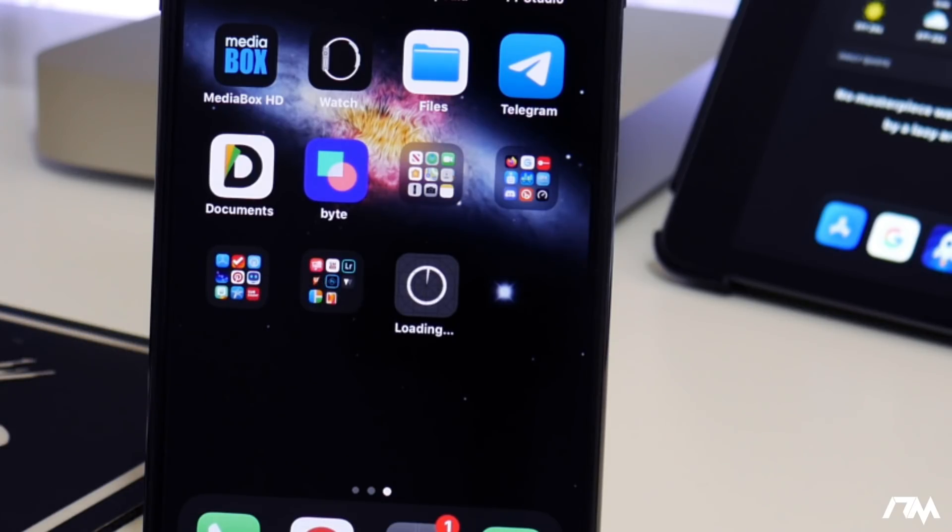Just be patient. It really depends on how many people are installing and downloading these applications at the same time — it can slow things down, so it could take a minute. Just be patient and it's all done — as you can see we have AppCake.